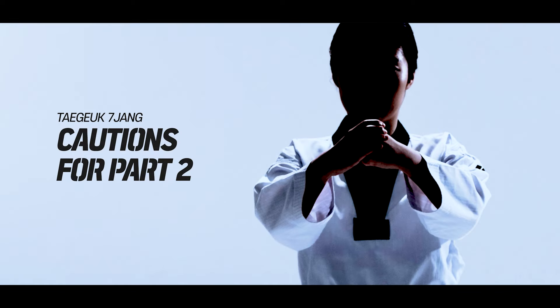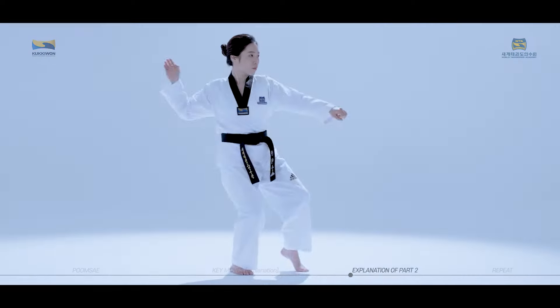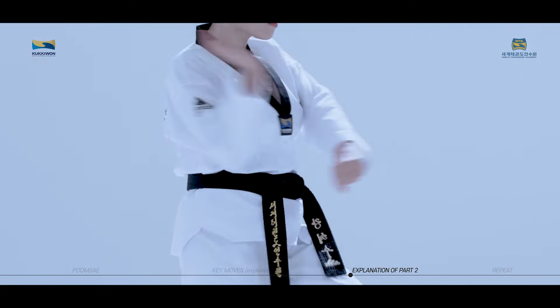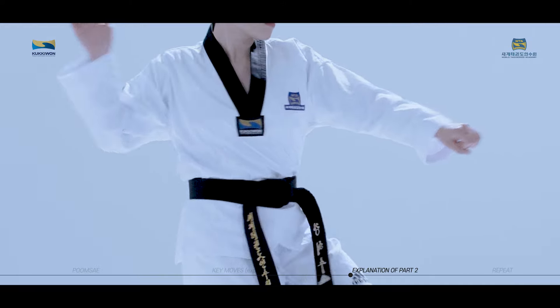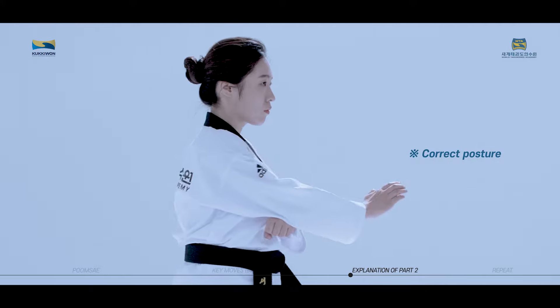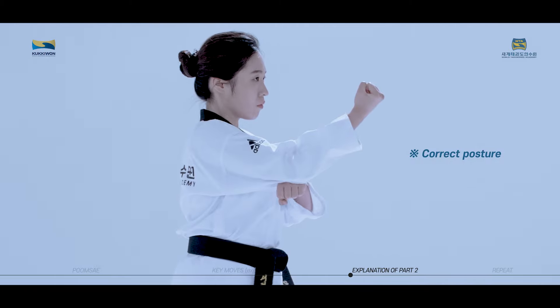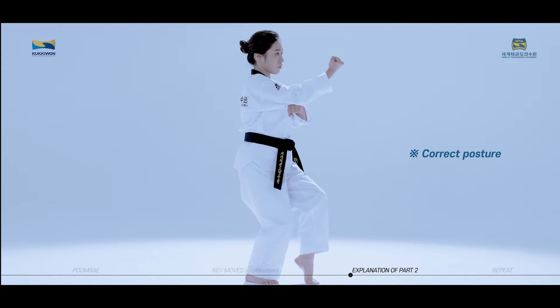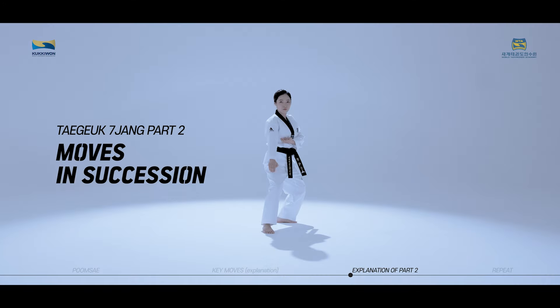Cautions for Taeguk Chiljang second part, taking a closer look. When performing Goduro Patang Son Anmaki, you should block as if you're pulling your elbows towards your body. When performing Goduro Dungjung Mok Apchigi, your elbows should not move outward, and be careful not to lose balance due to excessive swerving of your upper body. We will now practice the moves of Taeguk Chiljang second part in succession while watching the video.